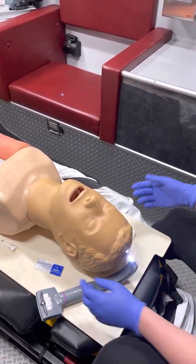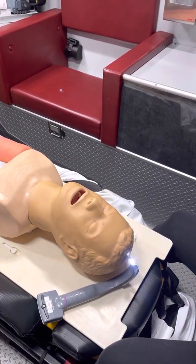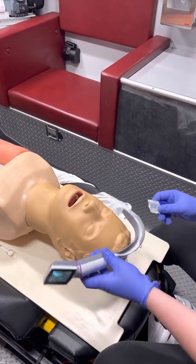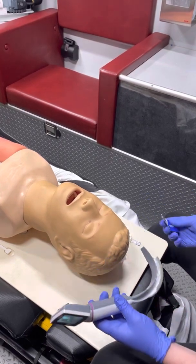Obviously you'll have someone bagging your patient right now, hopefully with some kind of airway adjunct. For your lubricant, a lot of times when I'm using the King Vision I just go ahead and put it right in the track, but you can also just put it on the side of the tube.